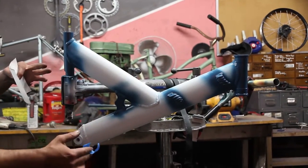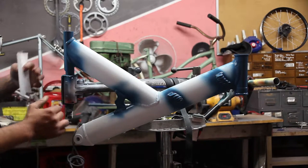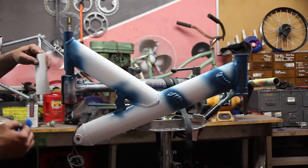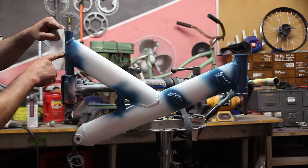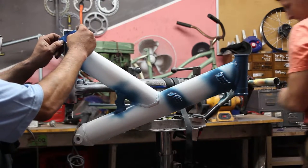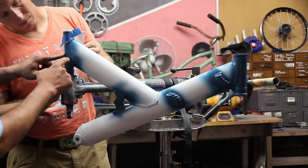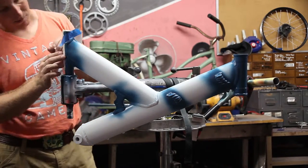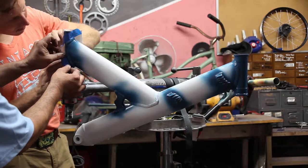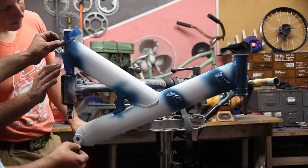Now that the first application of color has been completed, we have to mask off that initial color so we can go ahead and paint the rest of the frame without having to worry about repainting the parts we just painted. On the larger parts, we're going to mask with paper and tape — using paper to cover most of the painted body and tape to finish masking off the peripheral areas. I'm taping on the outside of the welds, meaning the weld is going to be part of the other color, so only the blue is covered and everything left exposed is going to be painted.